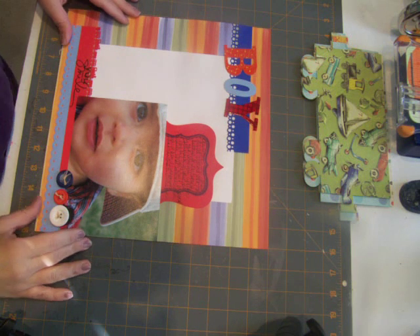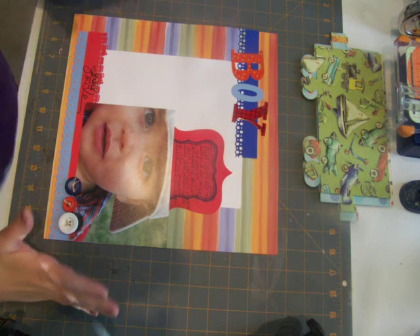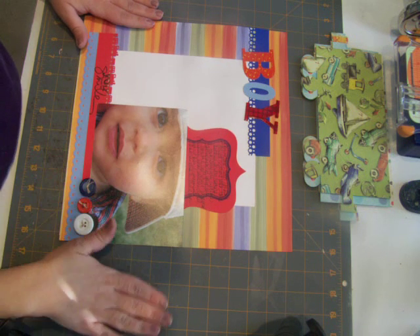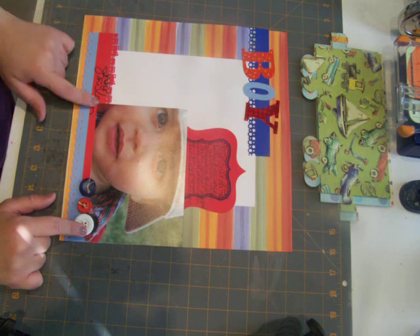Hi guys, welcome to another Scrap Saturday. Sorry about my first video — I was just trying to figure out the camera angle and lighting. This is my finished layout from my first video and I just added trim at the top, wrote in my journaling, some buttons, and a stamp.